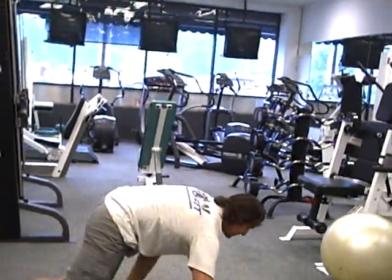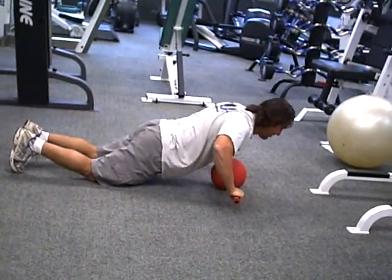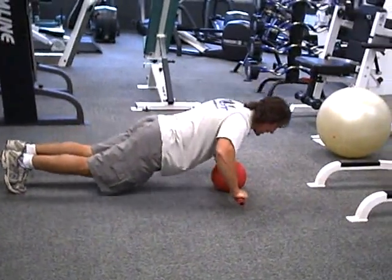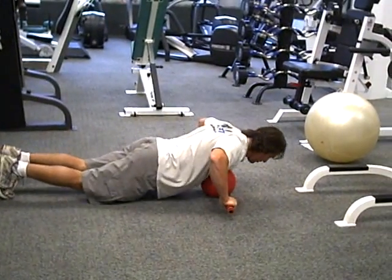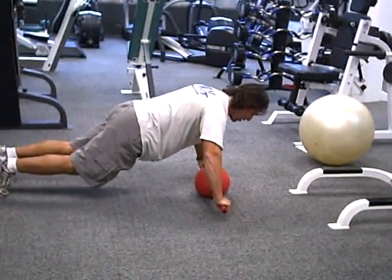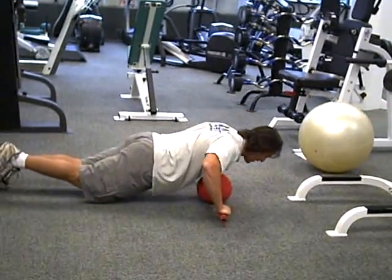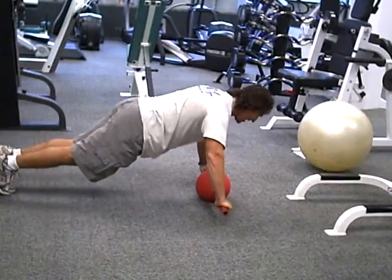Then you're going to go right into push-ups. You can do them on your knees as a beginner, or if you're more advanced, straighten the legs out. Regular push-ups, chest to ball. Keep your head in line with your body. Or if you're more advanced, you can take one leg off the ground. You can mix it up — 20 repetitions, 10 each leg.